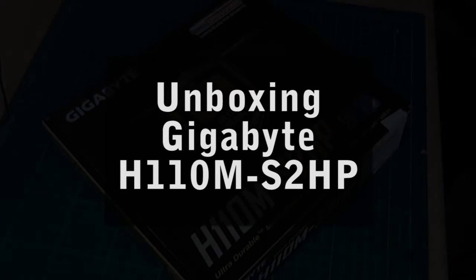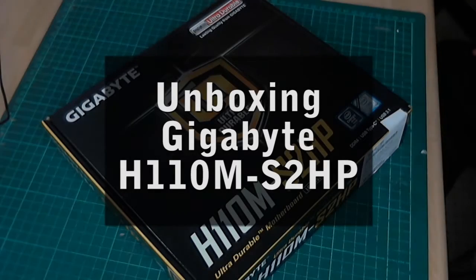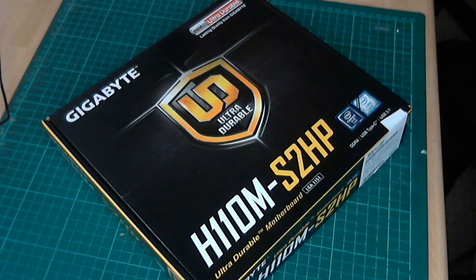Hi guys, here we have an unboxing video of Gigabyte's motherboard H110M S2HP. It's a 1151 Skylake motherboard, it supports up to 32GB of DDR4, has HDMI 1.4, USB Type-C and USB 3.1 with a red socket at the back. So here I'm going to open up the motherboard box and let's see what's inside.